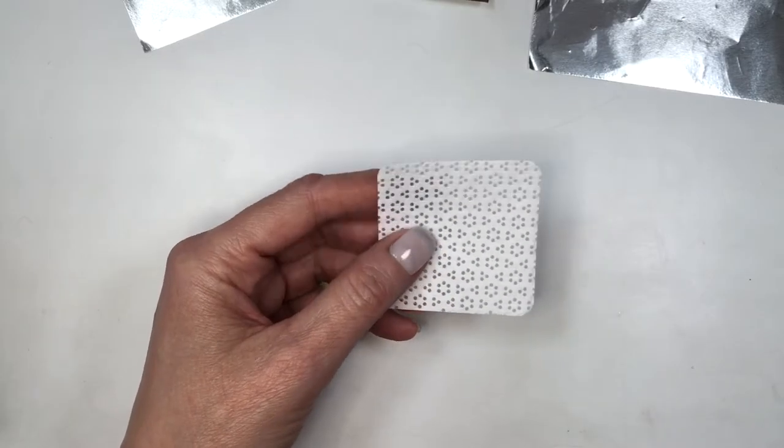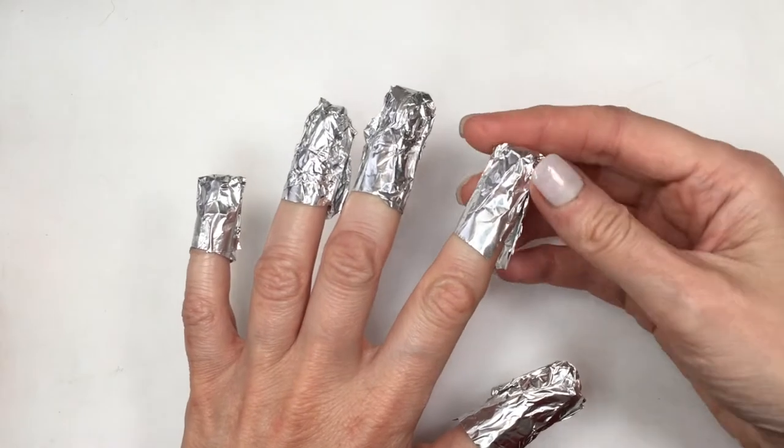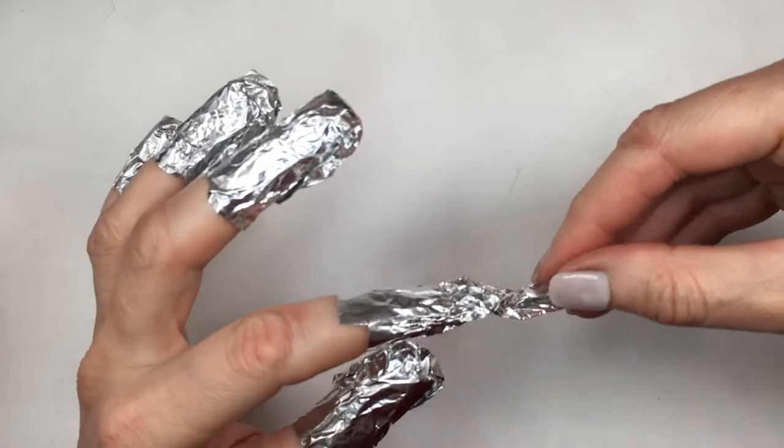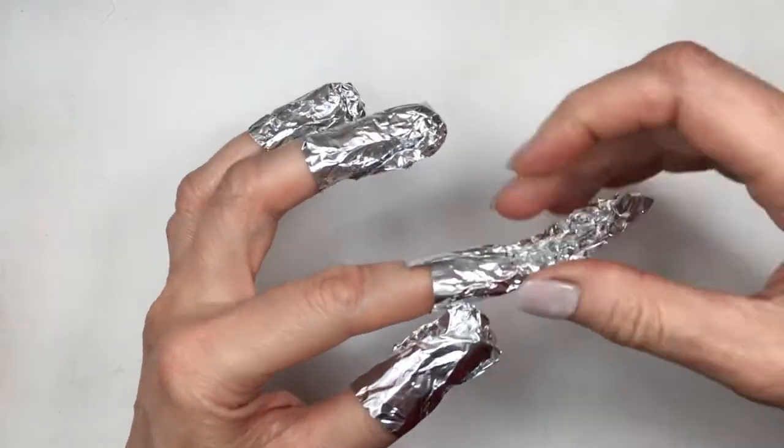I also cut in half my lint-free wipes. I fold them so the lint-free wipe is not wrapped all around my finger but is more focused on my nail. I am pretty gentle when I remove my foils — I just take my time.